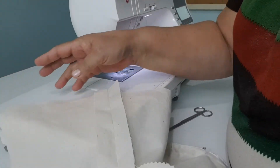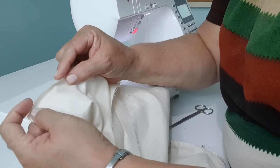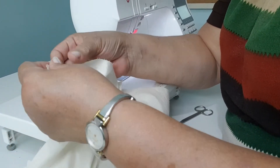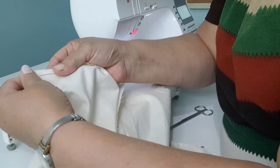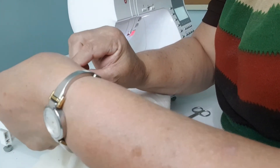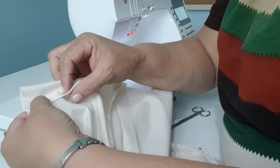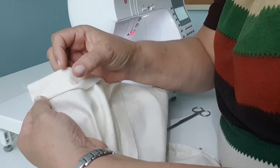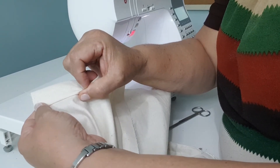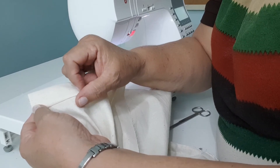We are going to do the same thing like the sleeves where we did a small fold first — like about a quarter inch. And then we are going to fold up about one inch for your hem. I will be back when I am finished pressing this, and we will start the final phase of your exam.